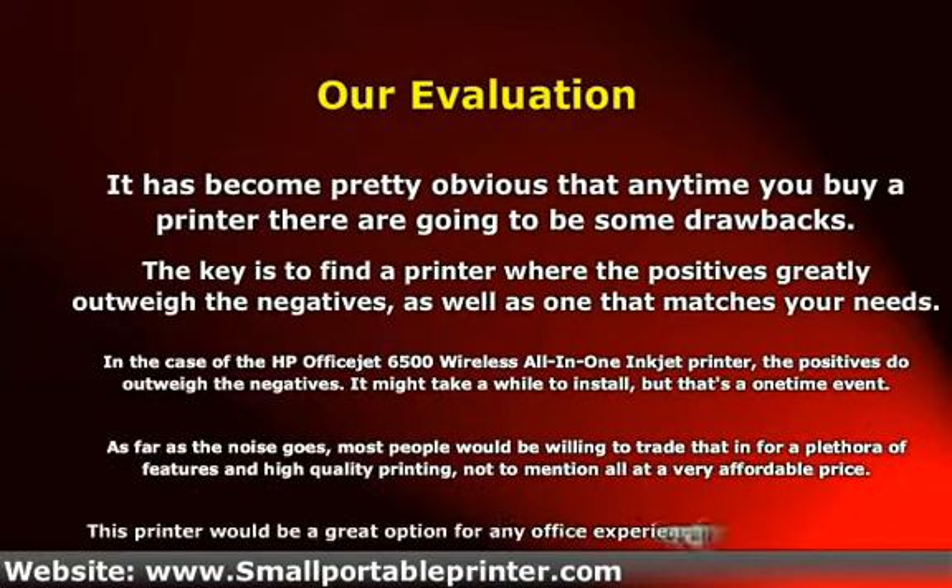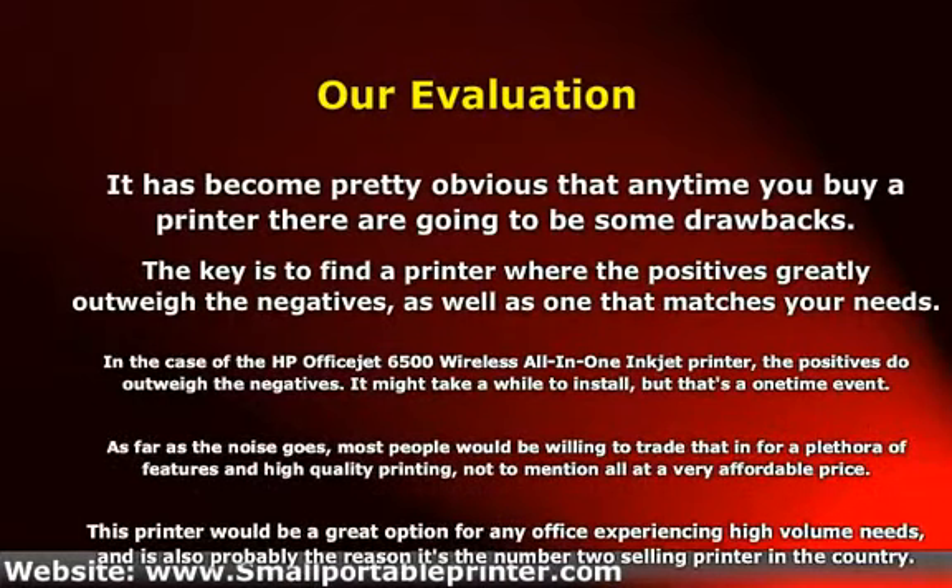It might take a while to install, but that's a one-time event. As far as the noise goes, most people would be willing to trade that in for a plethora of features and high-quality printing, not to mention all at a very affordable price. This printer would be a great option for any office experiencing high-volume needs, and is also probably the reason it's the number two selling printer in the country.